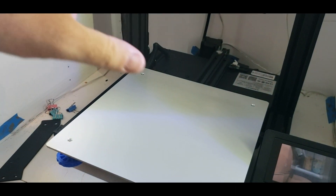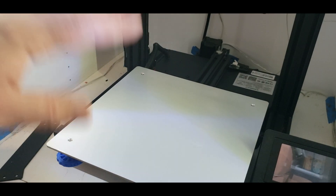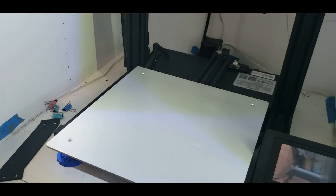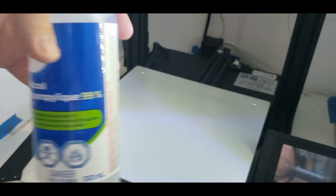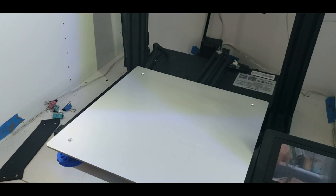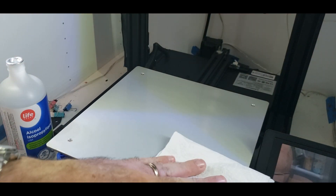So this is my Tronxy — it's all set up here. I've removed the fiberglass plate and I've got the build clips over here. I am ready to apply the magnetic bed. First thing I'm going to do is use a paper towel and some isopropanol alcohol at 99% and just clean off the bed to eliminate any oils, debris, or dirt. I'm going to give that a quick wipe and let it dry.